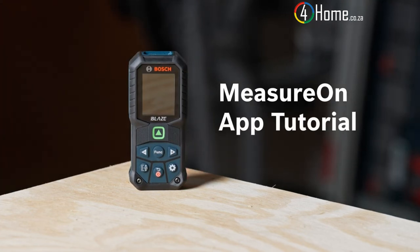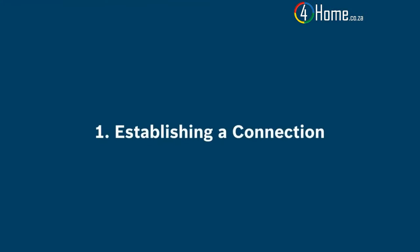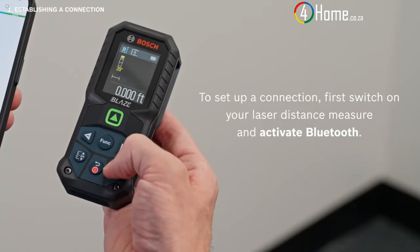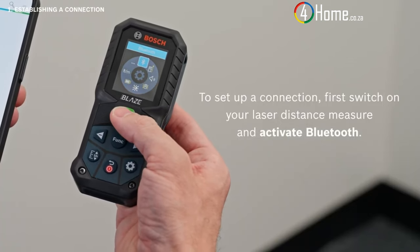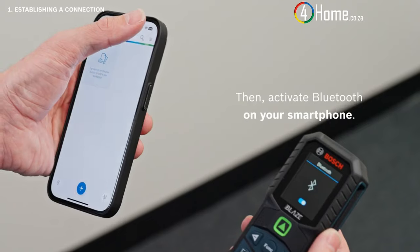Before getting started with using the MeasureOn app, you can connect your laser distance measure with your smartphone to input your measurement data and take advantage of all of its features. To set up a connection, first switch on your laser distance measure and activate Bluetooth. Then activate Bluetooth on your smartphone.